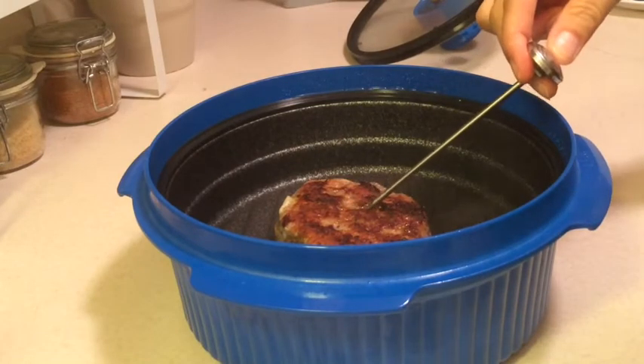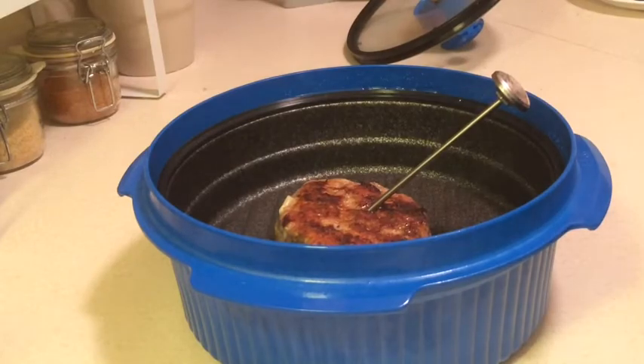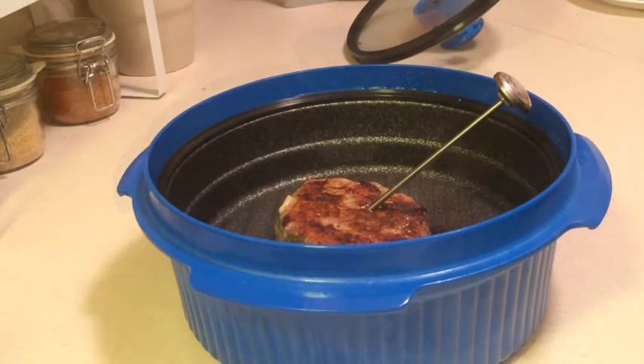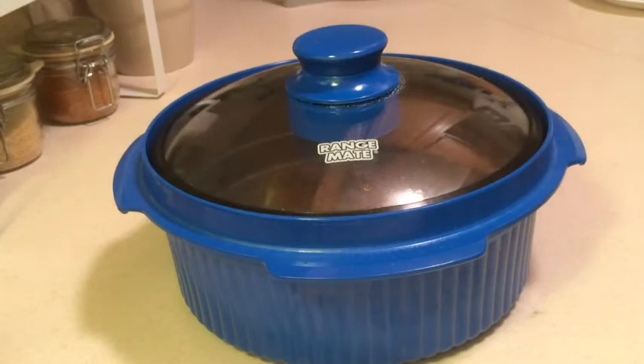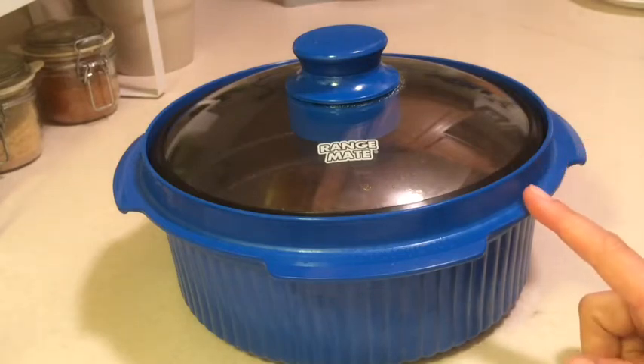So we're going to go ahead and put our meat thermometer in here and see if we got up to 160°F, which is what I'm looking for. It made it up to about 143°F, which would be rare, and I really like my hamburger to be closer to medium to medium rare, so the minimum I'm looking for is 150°F.